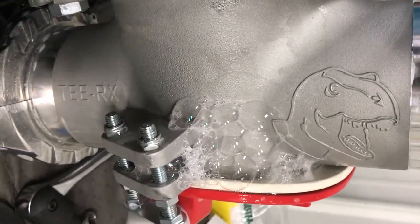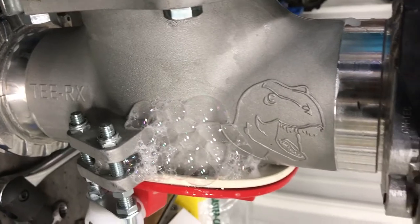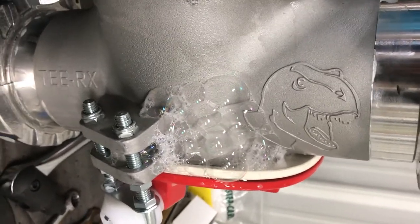Here's the new T-Rex bottom drop tee. We applied 21 pounds of pressure to the tee and, as you can see, there was leakage at the hopper door.